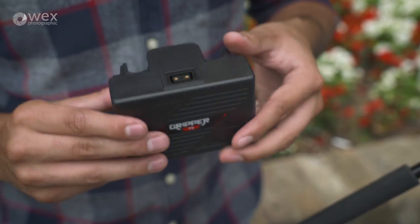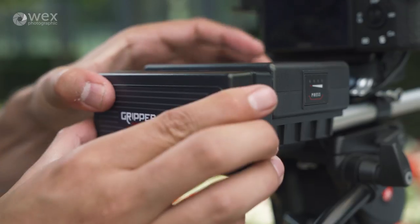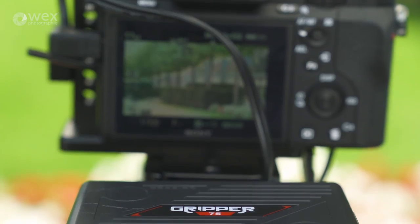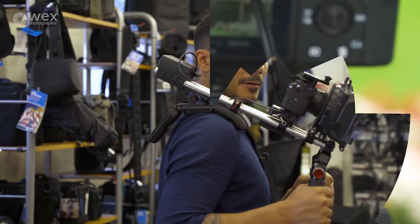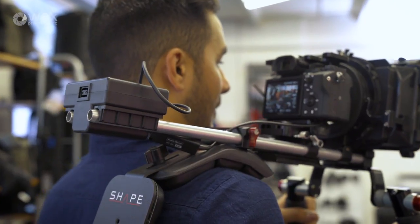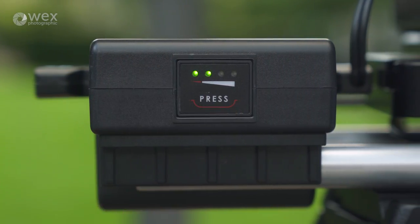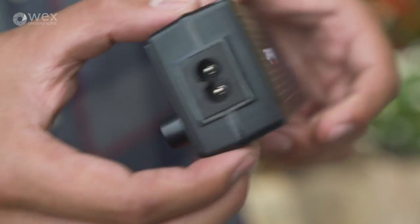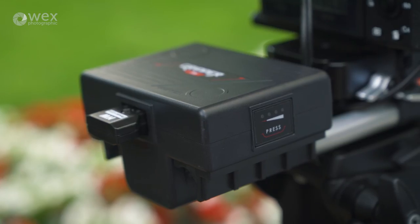There are two D-Tap connections on each end of the battery that can be used both for charging the battery and for power output. You'll notice that these batteries have a pretty low profile, which is going to help as a counterweight when you're operating on the shoulder — something particularly useful if you're shooting on smaller, lightweight, mirrorless cameras. On the side of the battery is a 4 LED power indicator so you can judge how much juice you've got left, and when it comes to charging there are two charging units available: a single and a double charger.